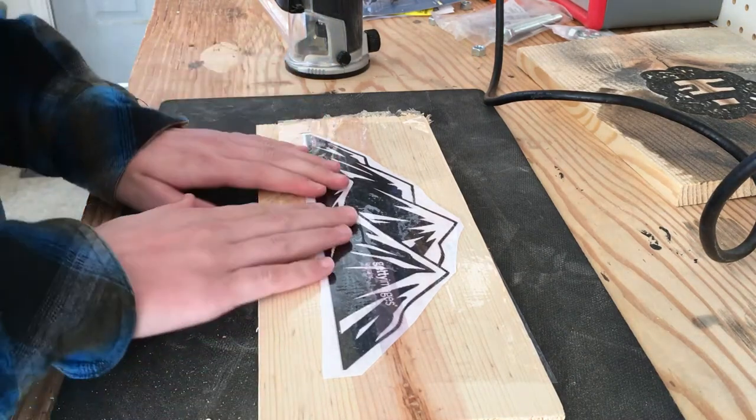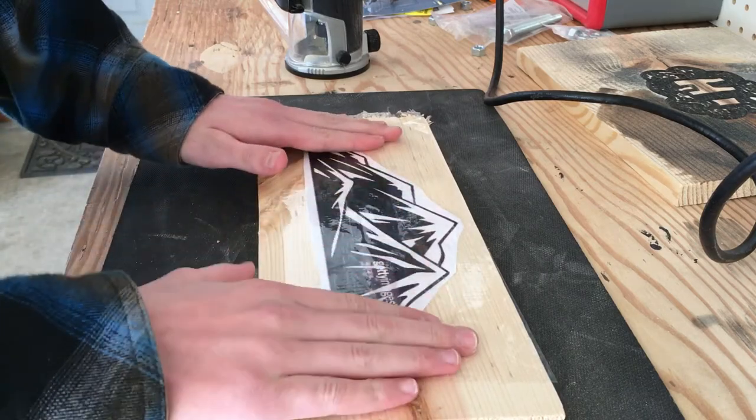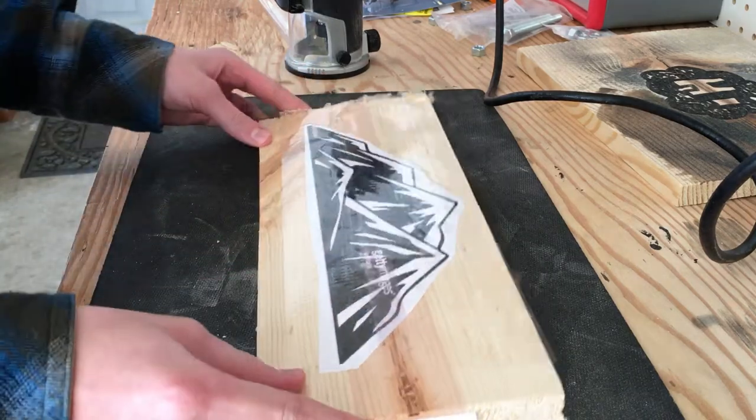Alright guys, today I'll be making this sign. I did glue the paper down and then tape over top of it with packaging tape. So let's get started.